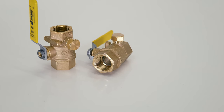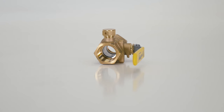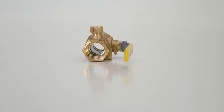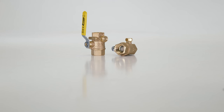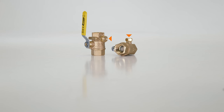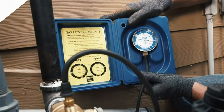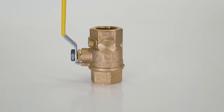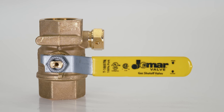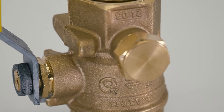Every standby generator installation requires a fuel shutoff valve within the reach of the generator itself. Generac offers a full line of valves from half-inch up to two inches. These shutoff valves feature a built-in port for fuel pressure testing, making fuel pressure testing much easier than having to access the regulator inside the generator for final performance testing. These valves are also compatible with both natural gas and LP fuel sources.